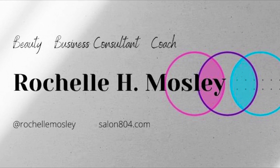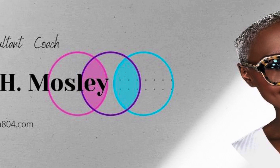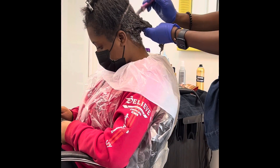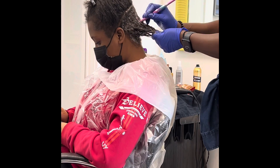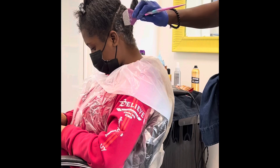Hello, and thank you for watching the Rochelle Mosley color video. We are starting the video for the flamingo pink.